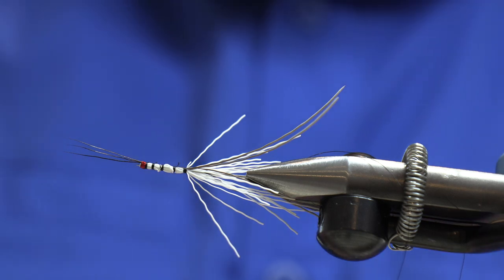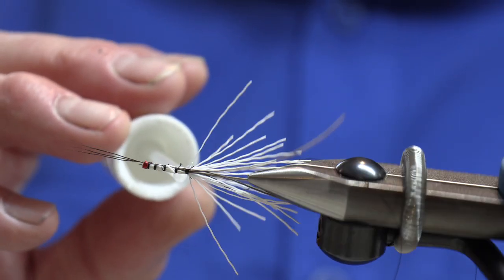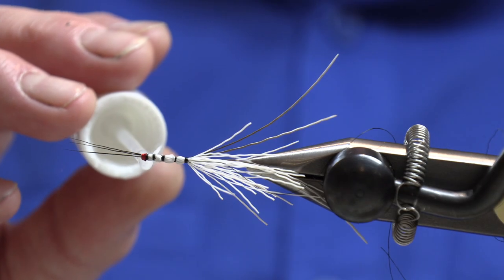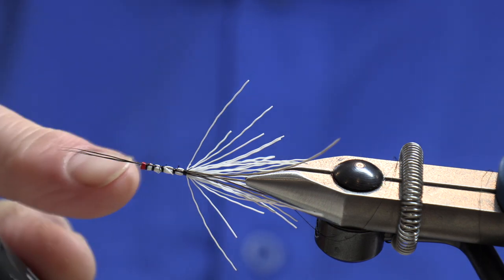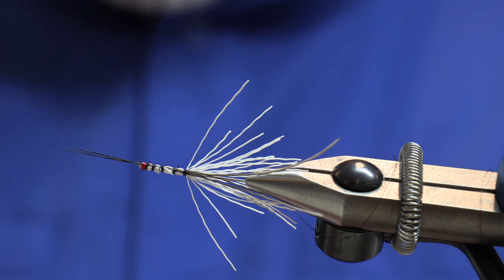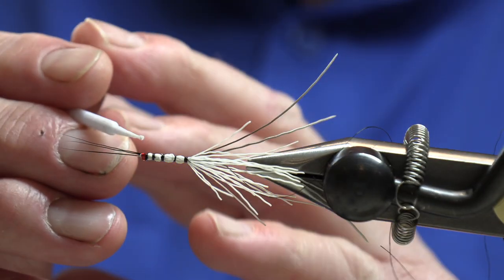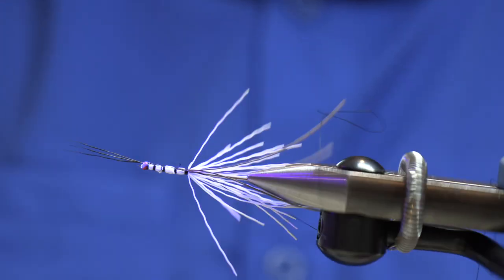Next step is to take our varnish - this is where a rotary vise comes in handy - and just varnish our whip finishes. I then like to finish off the butt end here with a little bit of UV resin, just to give it some added strength. It also lifts the highlights, helps highlight the tinsel, gives it a bit more shine. Hit up our torch.